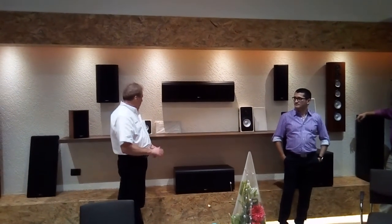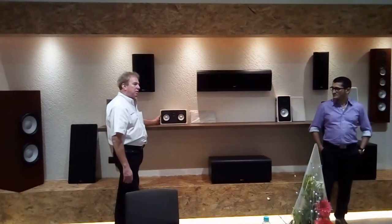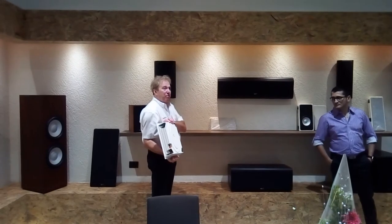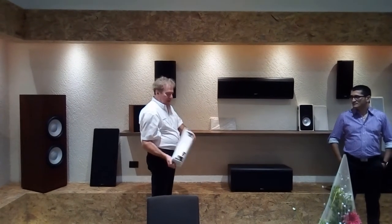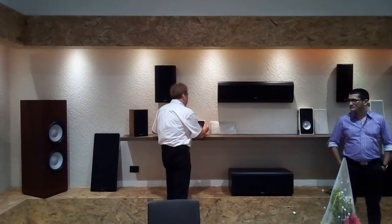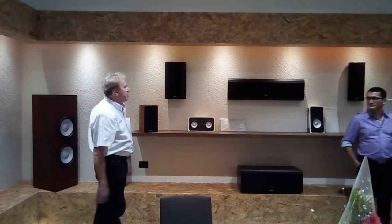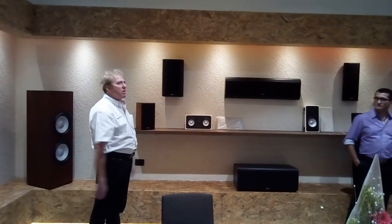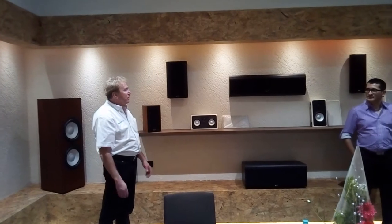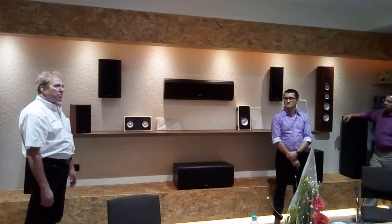The only thing you can't do that with is something like this — it's a plastic injection molded cabinet, and obviously we can't make a new tool to make one speaker. But when you're talking about wooden cabinets, we have our own cabinet factory, so we can make dimensional adjustments. There's a time factor involved — you just have to get it from Canada to here — but other than that, there's no problem.